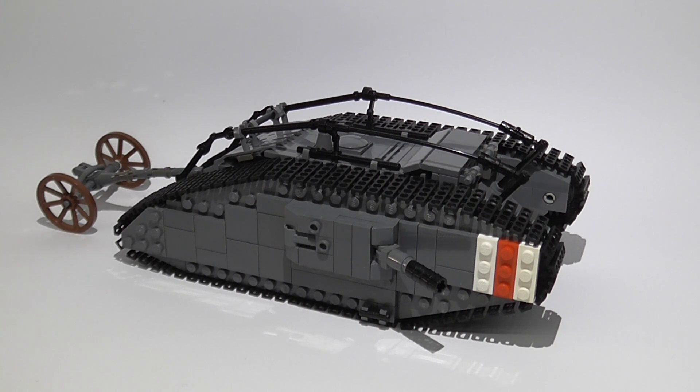Hello and welcome to my review of my custom made World War 1 Mark IV heavy tank. This tank was made during World War 1 and it was the first ever tank to be produced.